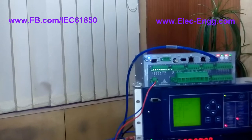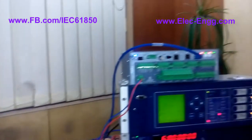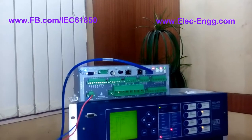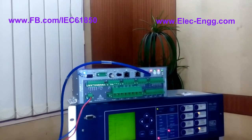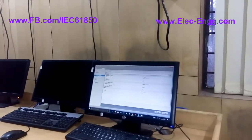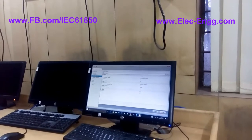Here we have the power supply, which is 48 volt DC. Through this power supply, we then have a USB port — we can transfer the settings to this equipment. We have software which we can use to configure this equipment, monitor it, and send the trip signal. We can do many things.